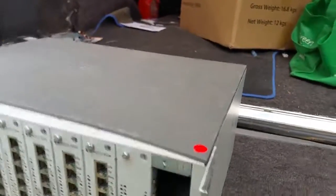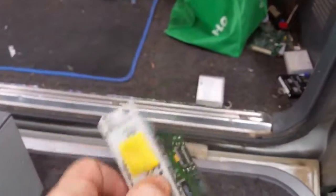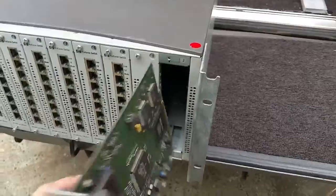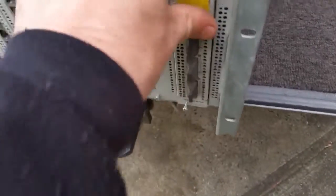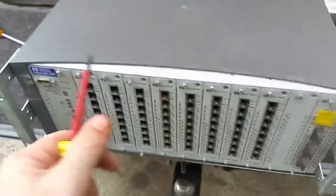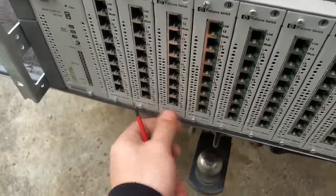This is the fiber channel card. If we have a look at it, again it's a Broadcom processor chip and the fiber links — you can see there it's 100BASE. It's a fairly slow fiber channel. It's got a similar PCI interface bus and you would simply just push it back in.